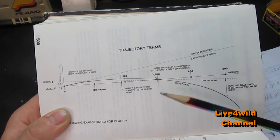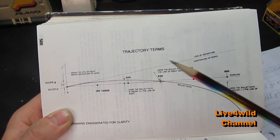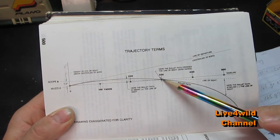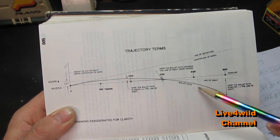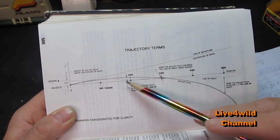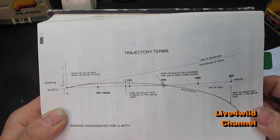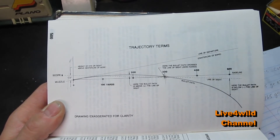Here's a quick trajectory terms reference I found in this book. You've got your bullet arc, where it crosses your line of sight - that's your zero. After that it's the negative side, it could be a negative 24.2 on this side, and on this side it would be a positive because that's still above your line of sight. This is a very good picture that gives you an idea with some terms.